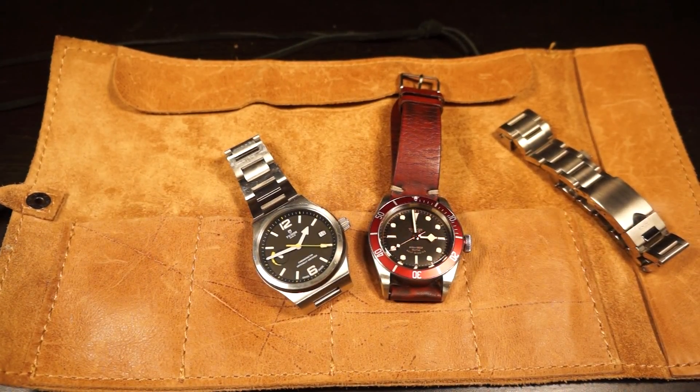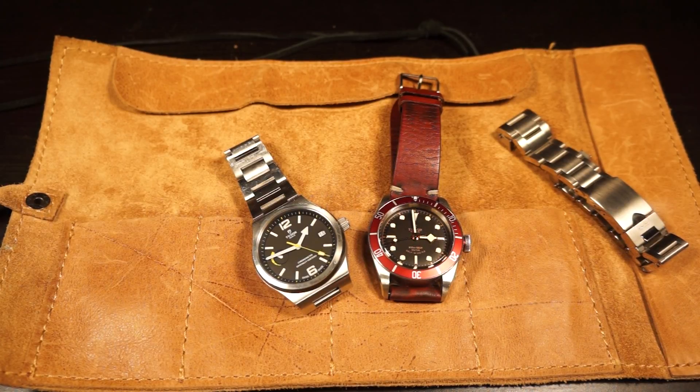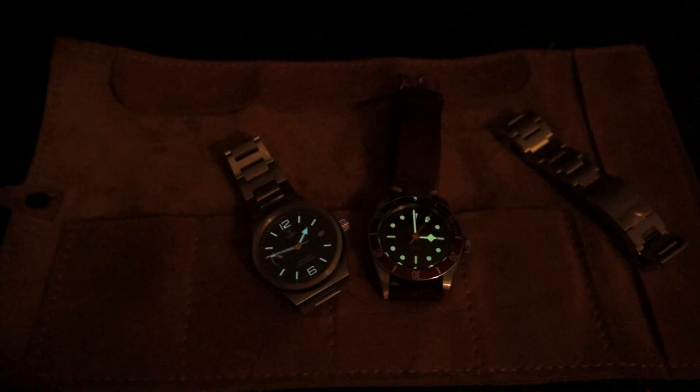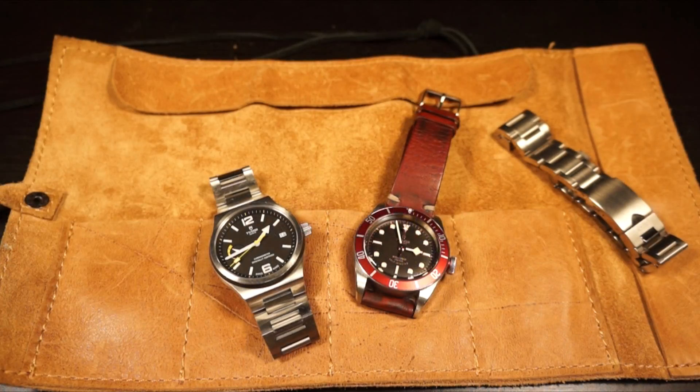Let me give you a quick lume shot. As you can see, the Tudor Heritage Black Bay on the right actually shines a little bit brighter - it has green Super-LumiNova. On the left the North Flag has a much more bluish tint to it, and it's not as strong. These have both been sitting under the same light for the same amount of time, so it's pretty obvious: as expected, the true dive watch on the right has the better lume.